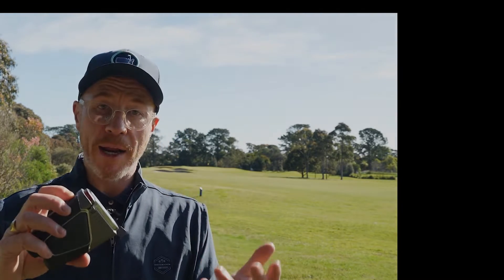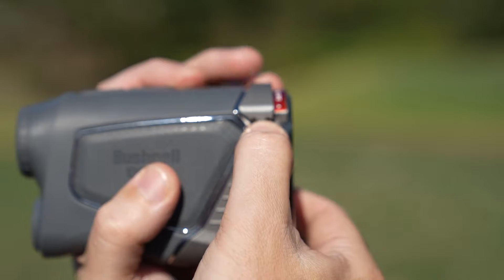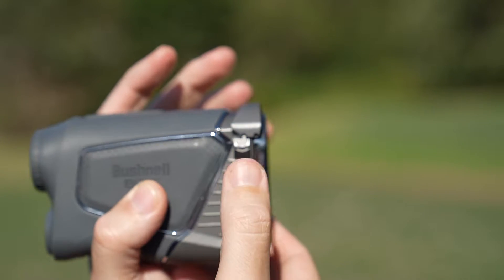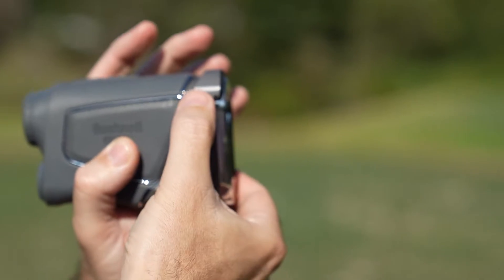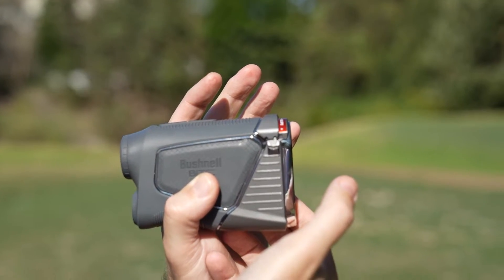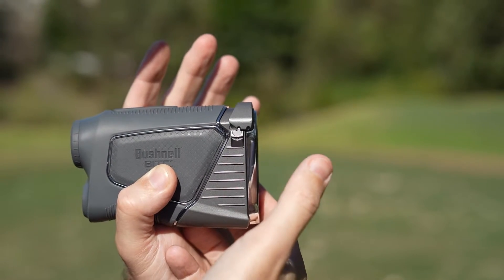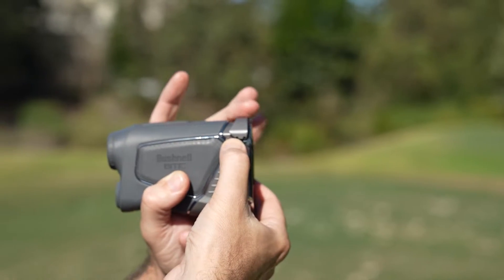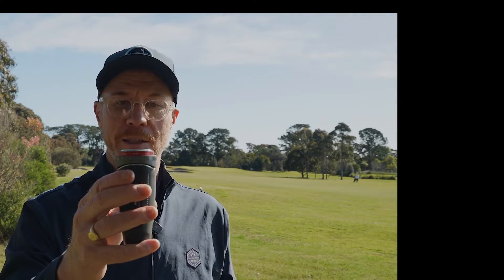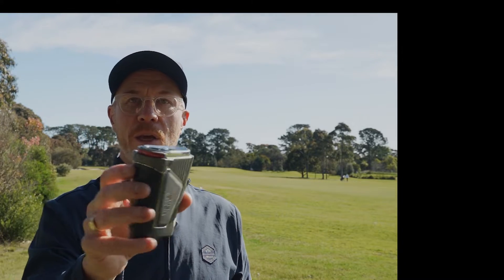So if you want to practice with slope mode and prepare for your next tournament, you just put it into slope mode and lock it in. When you go to tournament mode, you lock it into there, and it can't accidentally switch as you slip it in and out of your pocket, caddy's bib, or whatever — it's locked in there for you. That really is a great security feature. And when you have it in slope mode, it's easily identifiable with that red colouring.